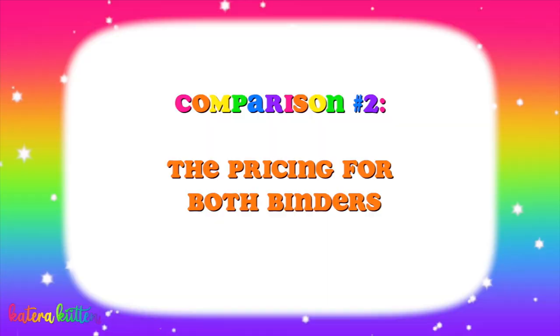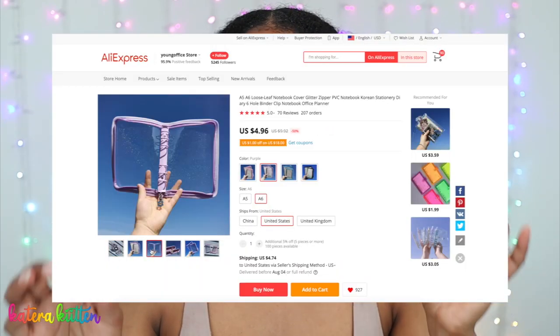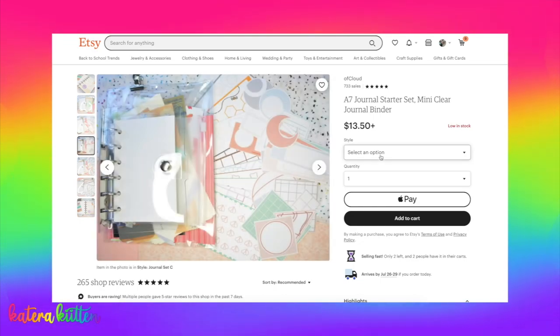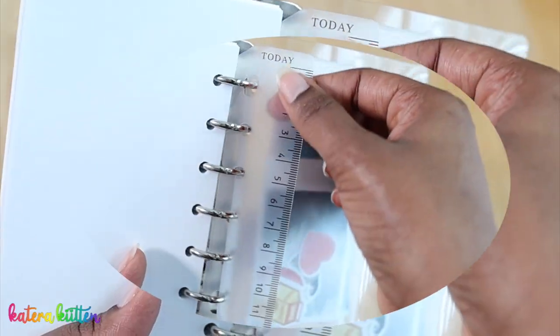The next thing I wanted to talk about is pricing for both binders. A quick disclaimer: the pricing is going to vary for any six-string binder because you can buy the binder by itself, with refills, or as a kit. For my A6 six-string binder, I bought the binder only and that cost me about $10. For my A7 six-string binder, I bought it off of Etsy and that cost me about $15, which included binder refills, stickers, different papers, a ruler, and a zipper pouch. Both will also be linked below.